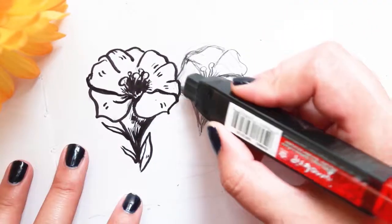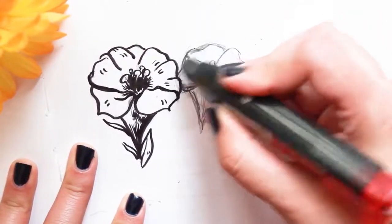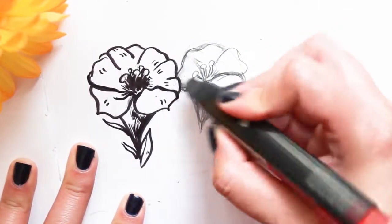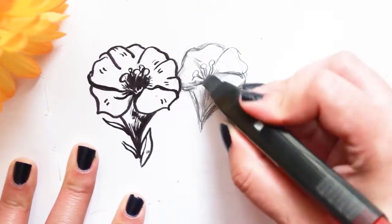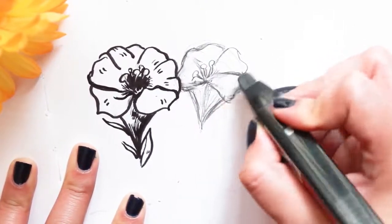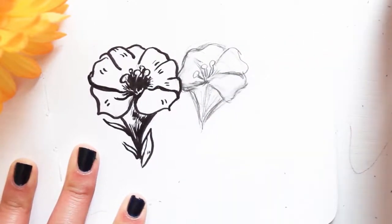Before you erase anything, I think it's really important to draw the line that you actually want to end up with, and then once you're satisfied with your line, erase the past mistakes. Because if you erase as soon as you make a mistake you don't have anything to go off of.